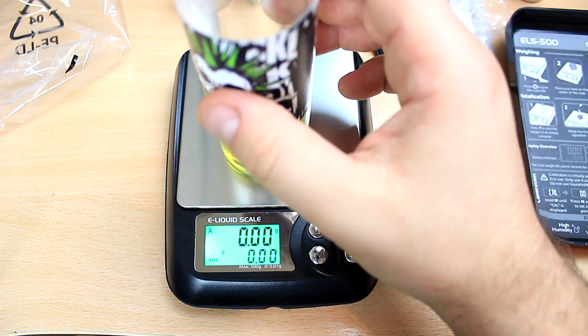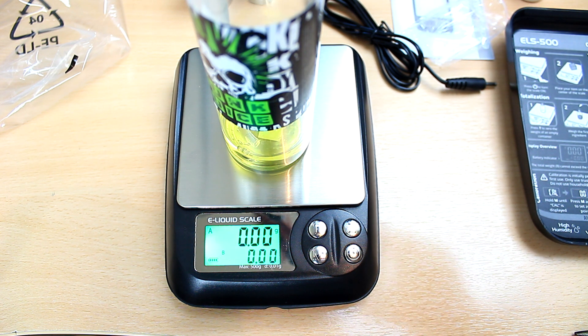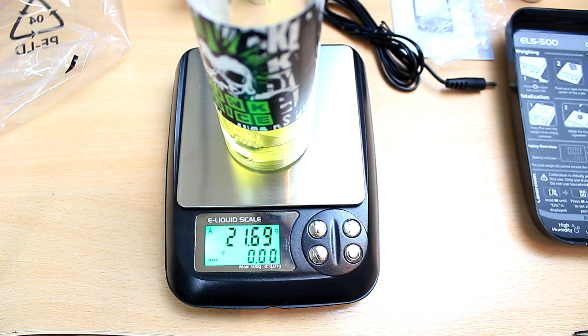I already have my shot in there — I know I'm going to use all of it so I don't need to weigh that. It's 30 mils in the bottle. The next step — I need 21.67 grams of PG, so I'm going to add that up now. As you can see it is extremely sensitive. I have 21.69 — it's kind of hard to align the bottle over the opening and look at the weight at the same time, but as you can see it can be very very accurate.